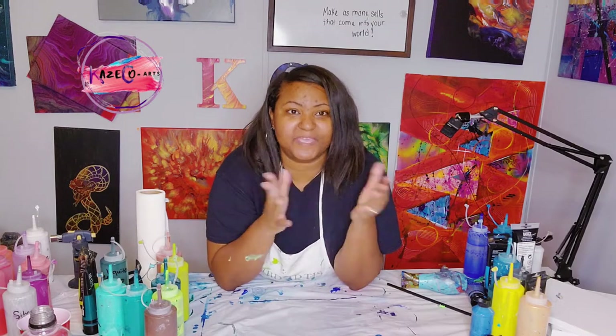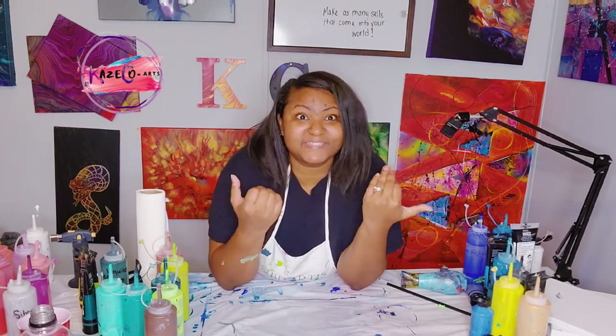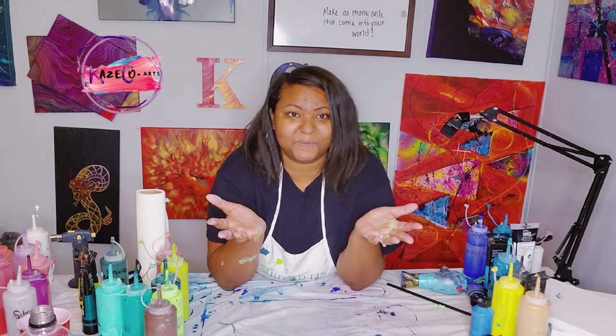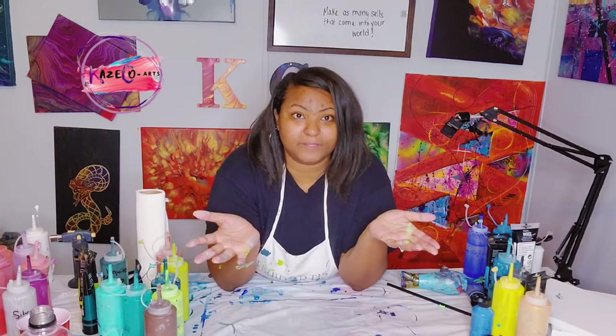I just wanted to get on here to let you guys know that there's more to just watching my videos. Of course you guys can interact, watch videos, learn, and explore with different colors, and of course you guys can always go to my website at caseco-arts.com and purchase my acrylic pouring mix.